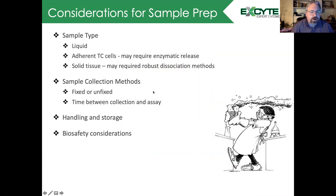Other considerations are the collection method. Are you going to have fixed or unfixed samples? How long is it going to take from collection of the sample to actually performing the assay, to ensure that you handle and store it properly? And of course there are also always biosafety considerations, and you're encouraged to talk to your local biosafety officer to address any of those.